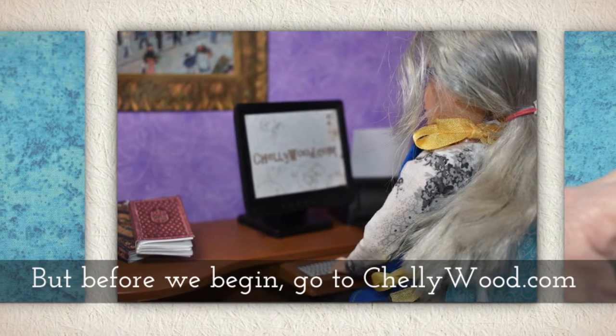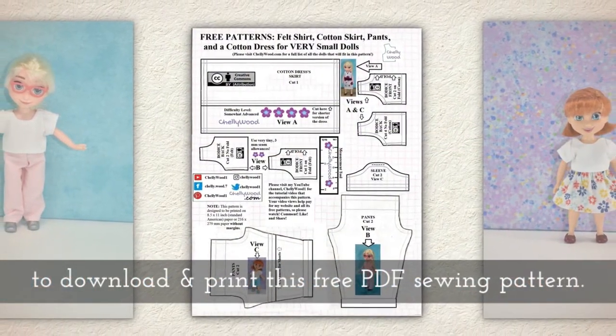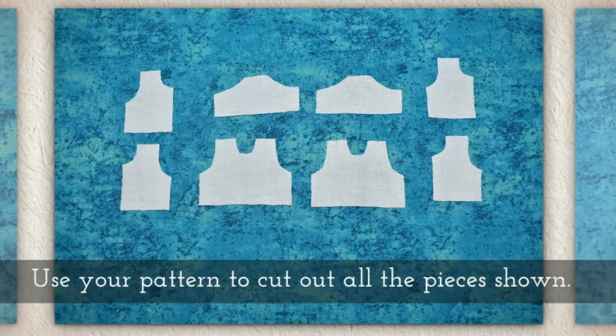But before we begin, please go to my website Shellywood.com to download and print this free PDF sewing pattern. There's a link below.